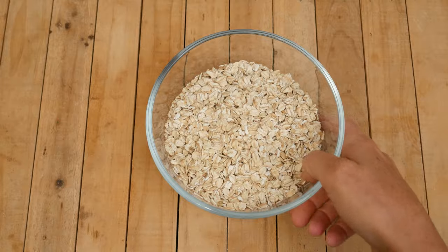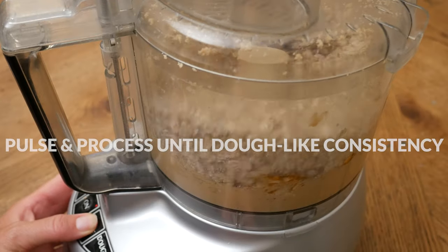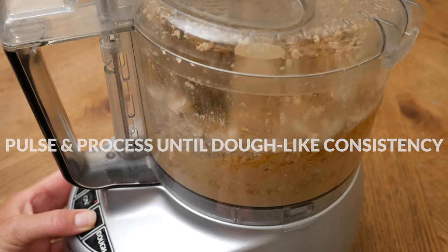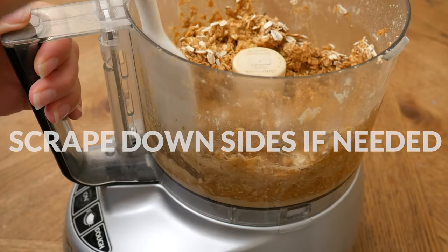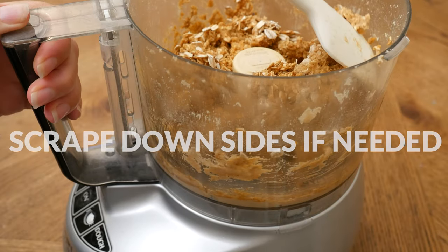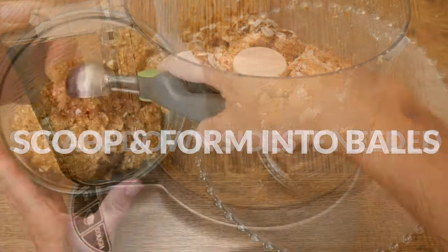Our last ingredient is two cups of gluten-free rolled oats. Pulse and process until you reach a dough-like consistency with all of the ingredients well incorporated throughout. You may need to scrape down the bottom of the processor if you made homemade cashew butter, just to make sure it gets distributed into the dough.